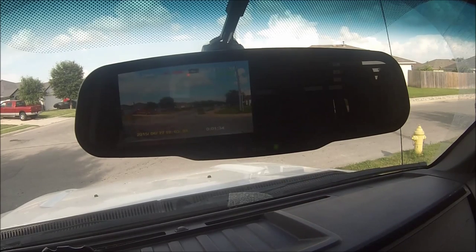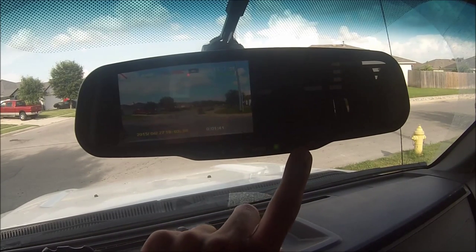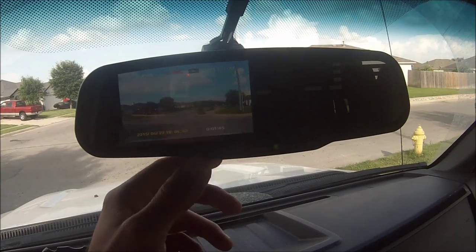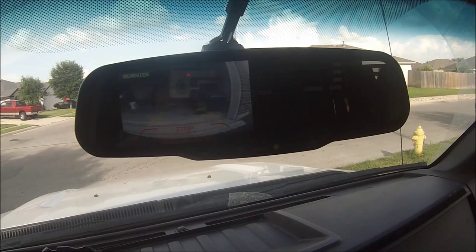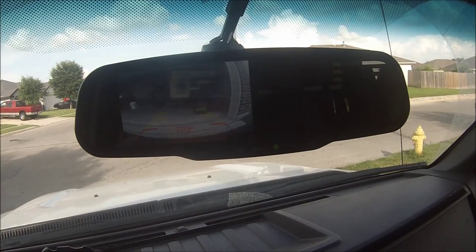One thing I don't really like is there's no way in the options — at least that I've been able to figure out — that if you're driving forward, you can hit a button and look at your rear view camera without being in reverse. It'll show it when you go into reverse, but you can't hit a button to see what's behind you, say if somebody was following too close.